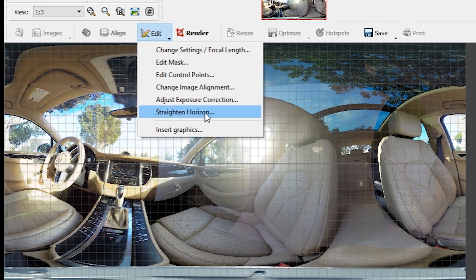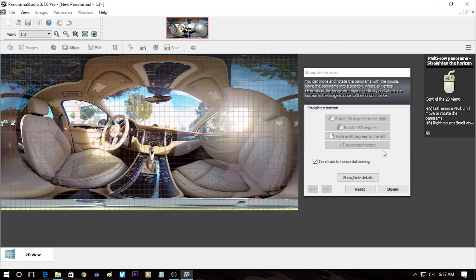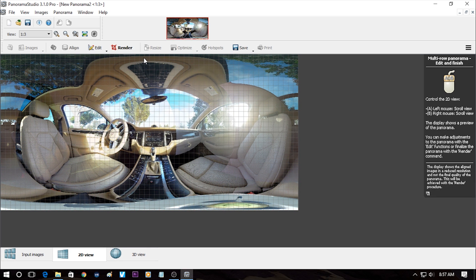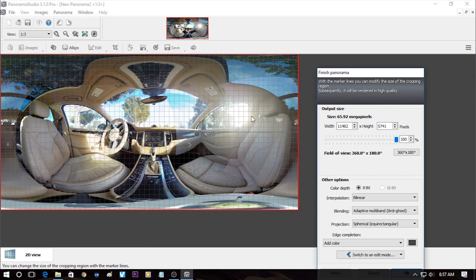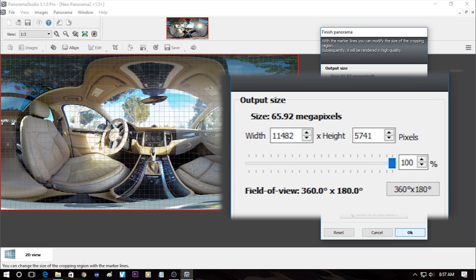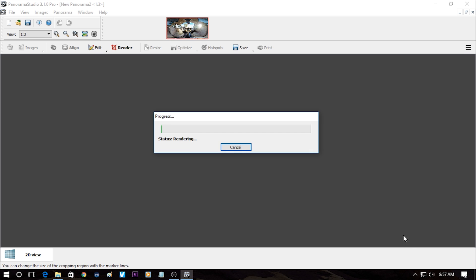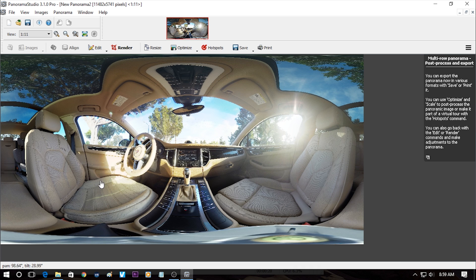You can also change the alignment by clicking on Straighten Horizon. Then click on Render. It will tell you that the final image will be around 65 megapixels. Click OK and just wait. Here's the stitched image. Then click on Save and you're done.